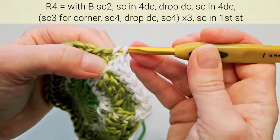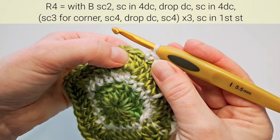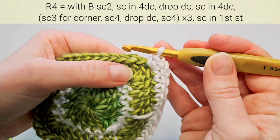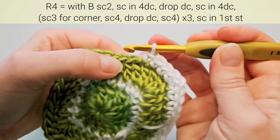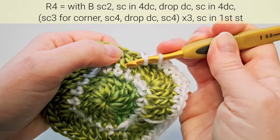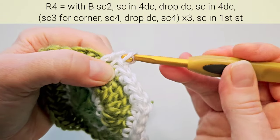Then four single crochets, one in each next: three, four. Here's our corner double crochet — that's the middle of the five — make three single crochets: two and three. And again after the corner, count four: one, two, three, four. And a drop double crochet stitch — this is the one here, and the space we insert hook in is the space under that one. Pull up a longer loop, yarn over, pull through first two loops, yarn over, pull through next two loops.